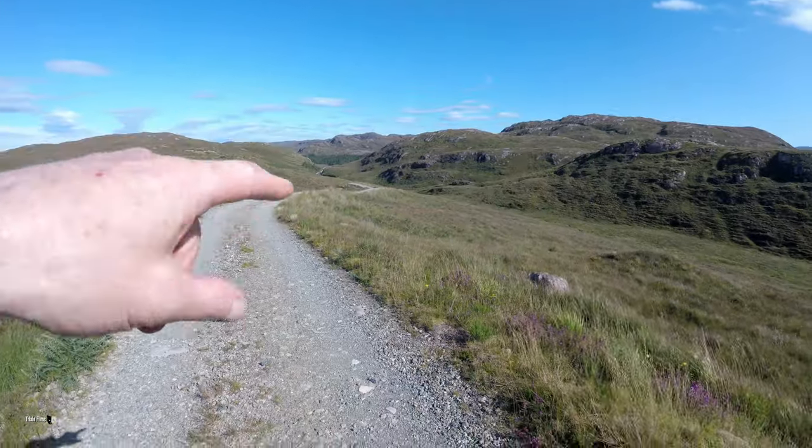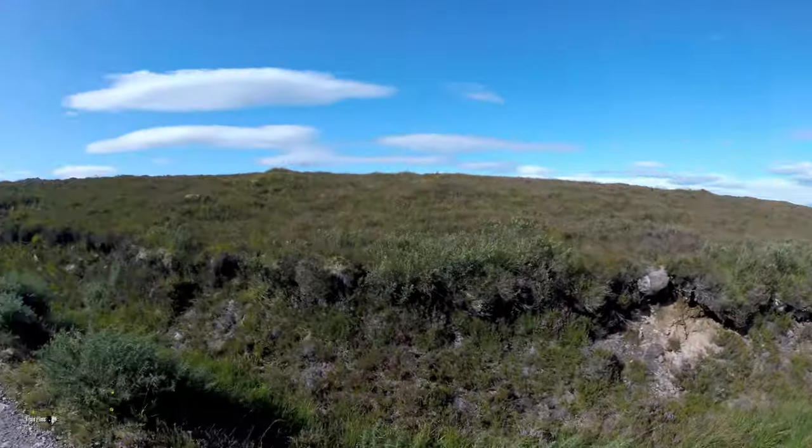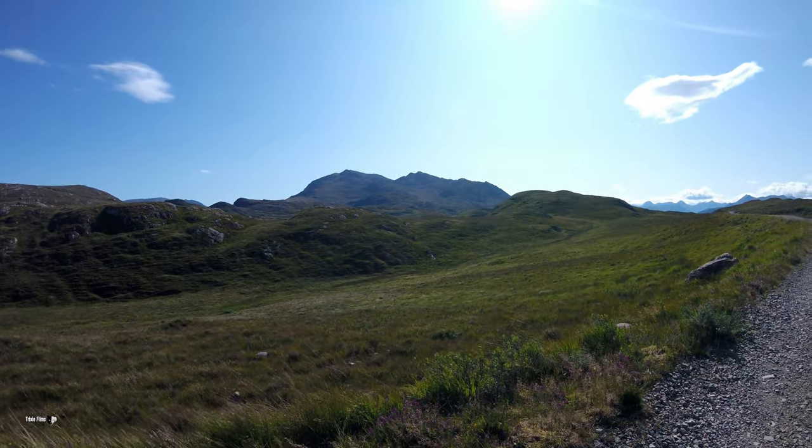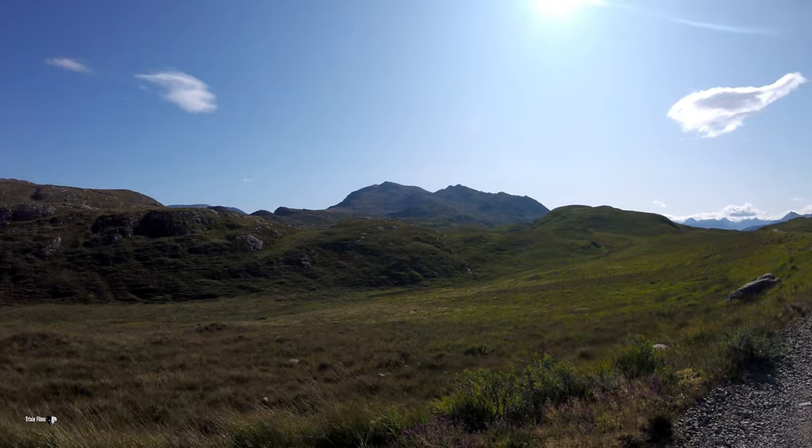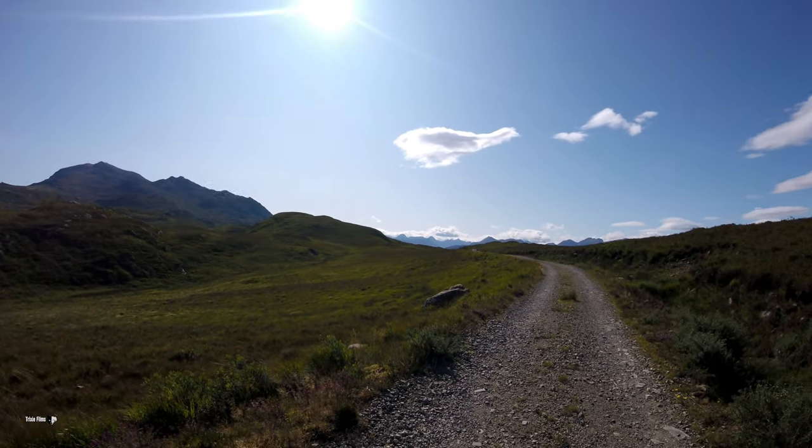Just come up this track here, so I've more or less flattened off now. There's the view I'm getting — look at that. Wilderness. Okay, carry on.